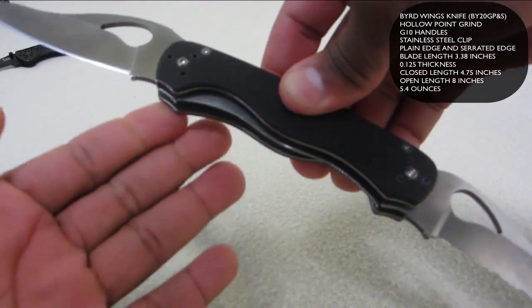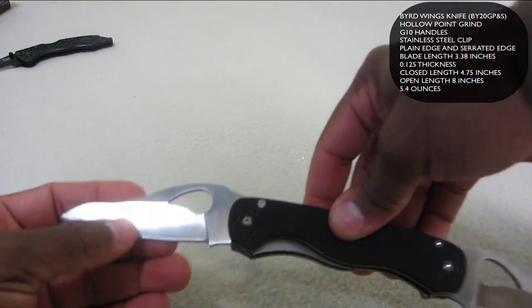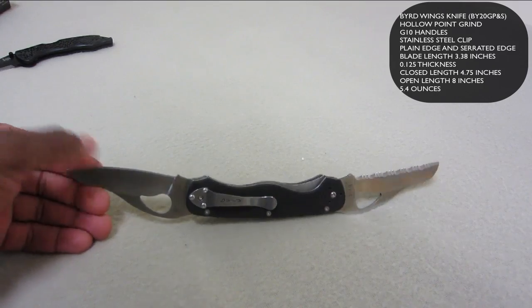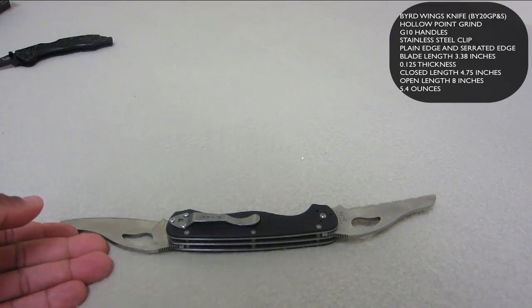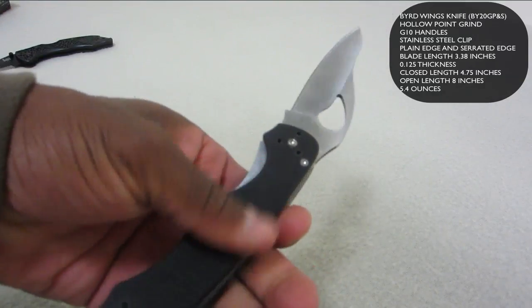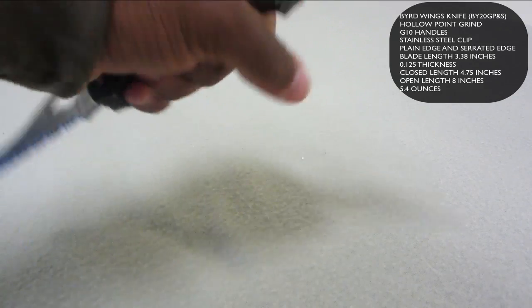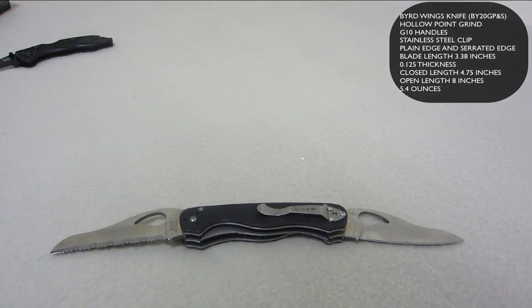Each blade locks independently — if I close this side it locks, an independent locking mechanism. When I open it, it independently locks on this side; same with the blade on the other side. I've done some tests — the blade is average, not super sharp out of the box, but not bad either for what you're paying. It's got G10 handles, which is very good. I love G10; it's one of my favorite materials, even more than glass filled nylon. Very good for gripping so you don't have any slippage when you're trying to do work. It's got hollow ground blades.